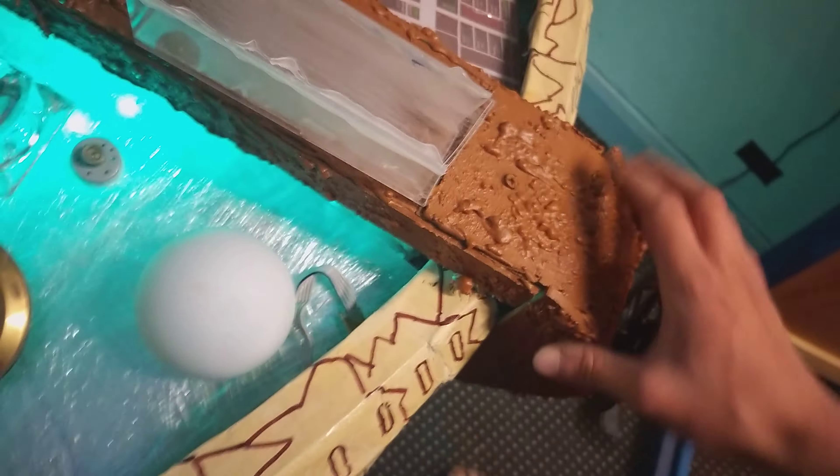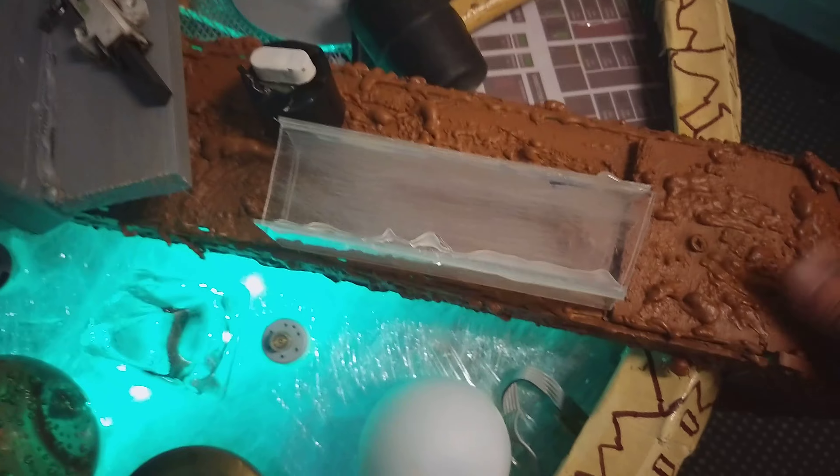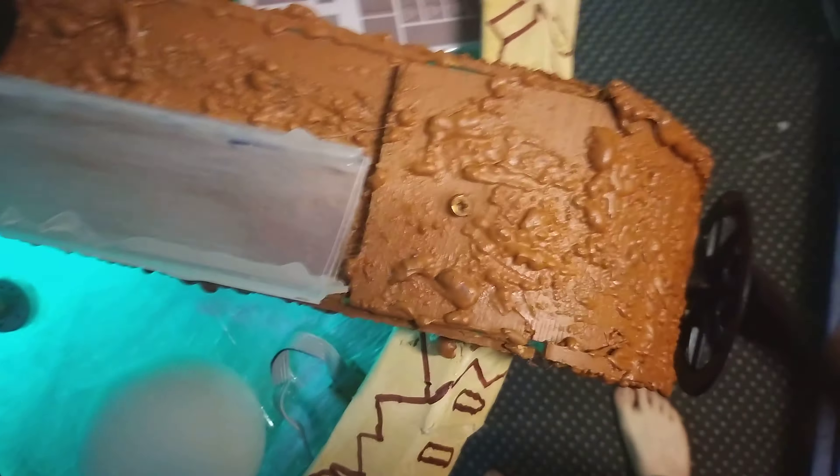I've also strengthened this up. The screw came loose in there at one point and I forgot to tighten it, but now it's all tight and strong again.